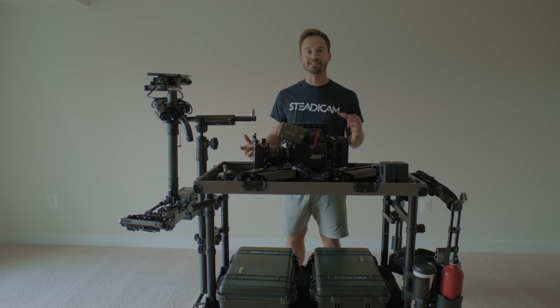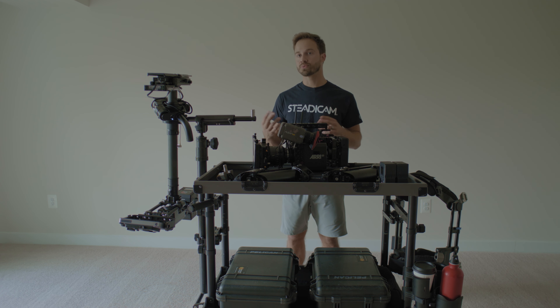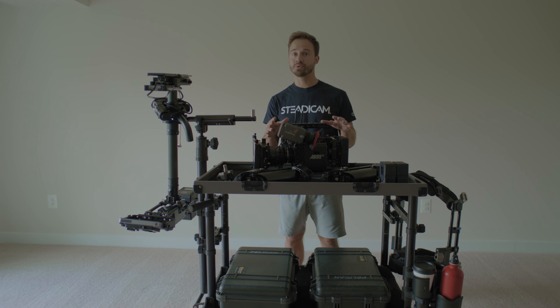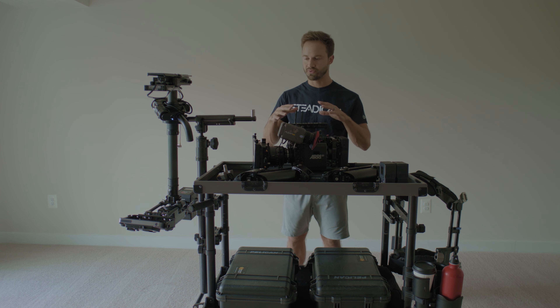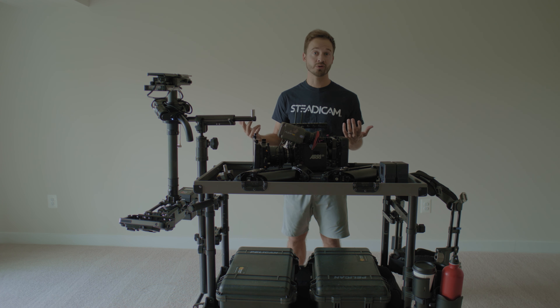Hey guys, my name is Miles Schenk. Today I'm answering a series of questions I've been getting a lot on set — mostly from people who haven't worked with Steadicam operators, or worked with them once and want to know the lay of the land. We're covering this specifically for assistant cameras — first ACs, second ACs, anybody who touches the camera or gets near an operator and wonders how to work with a Steadicam operator.